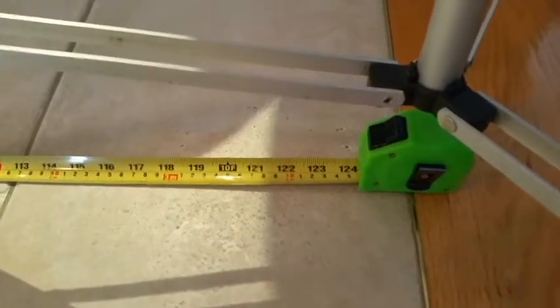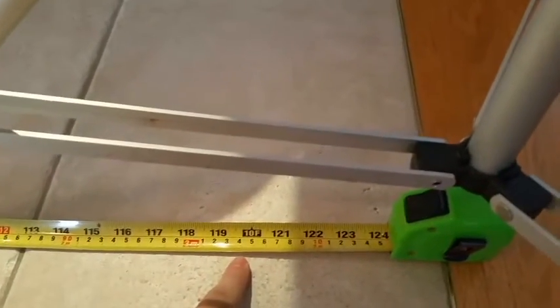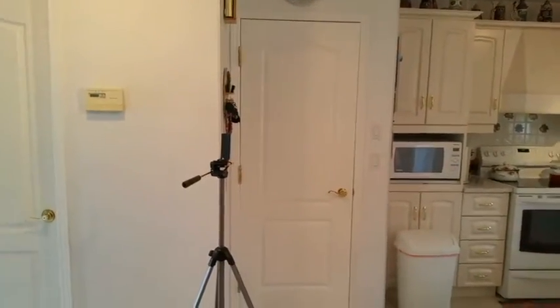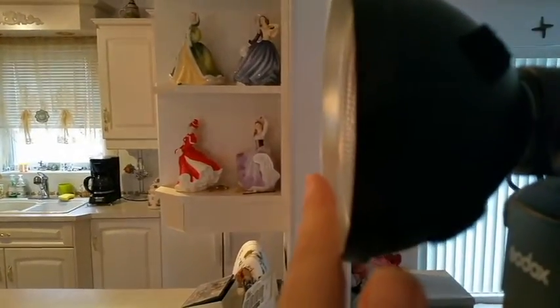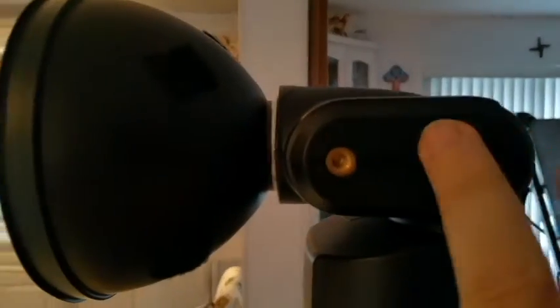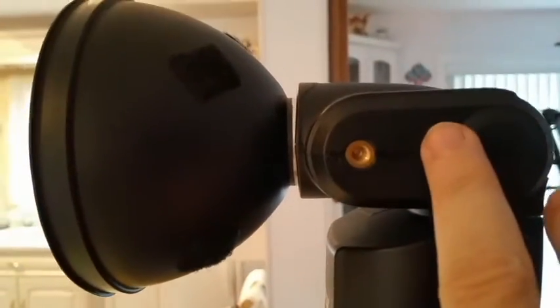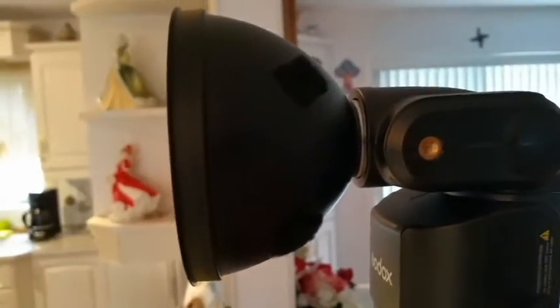There's the 10-foot mark, and here is where the center of the tripod is. You'll notice it's way past the 10-foot mark. We know it's a little over 10 feet, and I put it at that distance because I wanted the center at the 10-foot mark — not here. If I put the tripod on the center, the 10-foot mark would be less than 10 feet, so my measurements would be off.